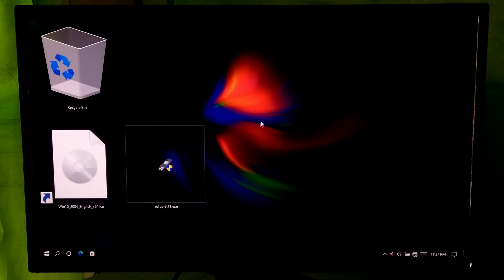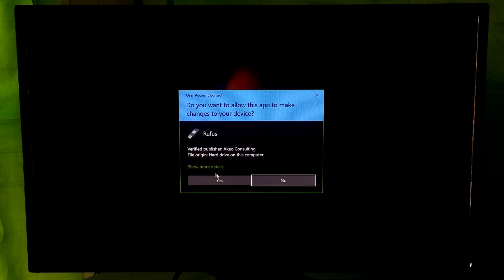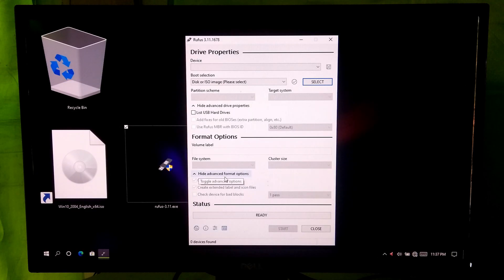Now open Rufus. If your external USB storage device is not showing, then click on Show Advanced Drive Properties and check this box to see the list of all USB storage devices. Now we can select your external USB storage device.